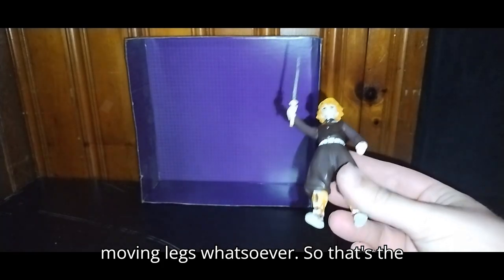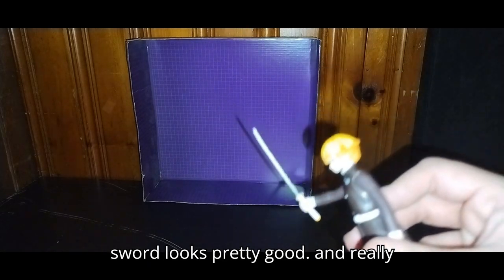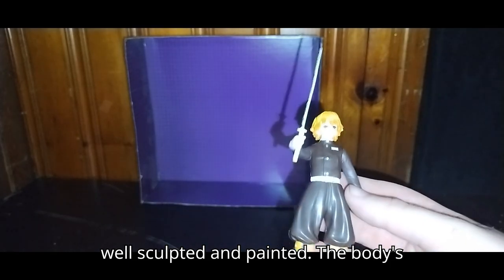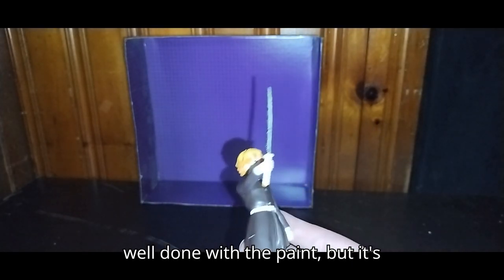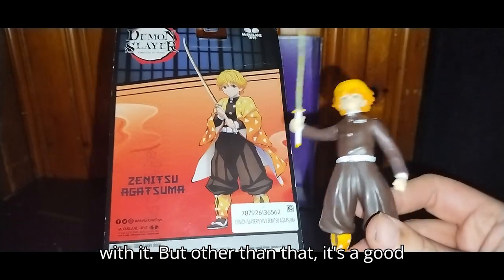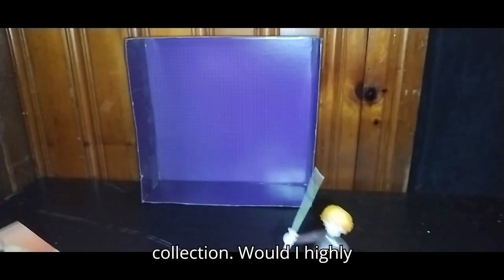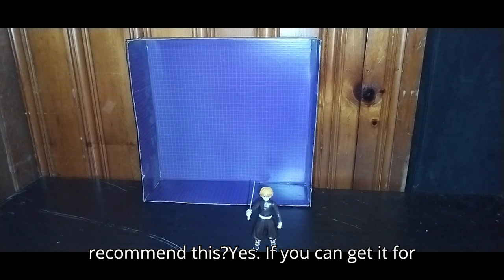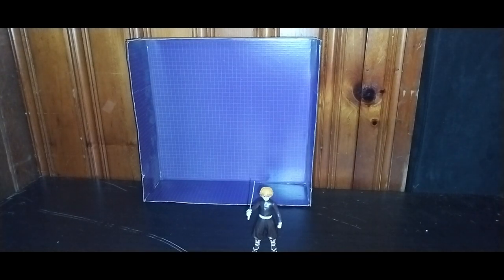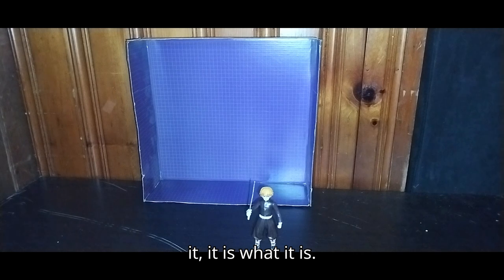But these Demon Slayer five-inch figures? No knees or no moving legs whatsoever — so that's the only problem I have with it. Other than that, it's a good looking figure. The sword looks pretty good, really well sculpted and painted. The body's well done with the paint, but he's missing his little kimono cloak — that's the only problem I have with it. It's a good looking figure; definitely looking forward to adding this to my anime collection. Would I highly recommend this? Yes. If you can get it cheaper than what I paid, like five bucks, it'd be more worth it. But given I paid ten bucks, it is what it is for the nitpicks.